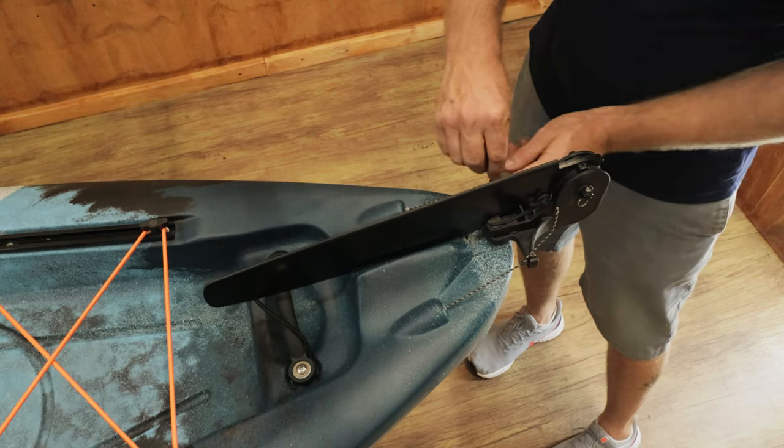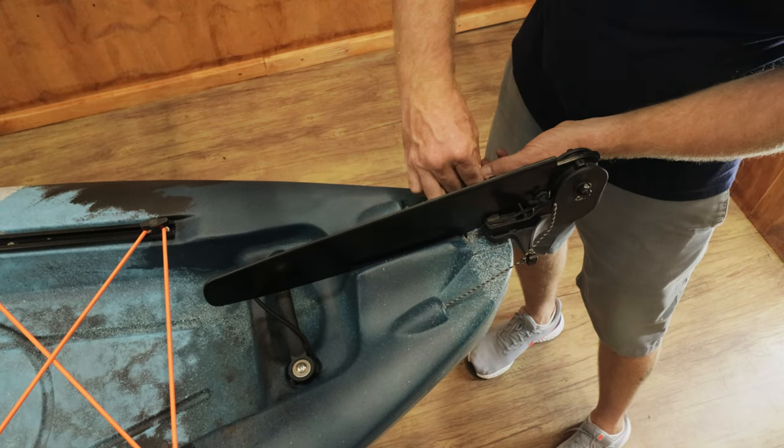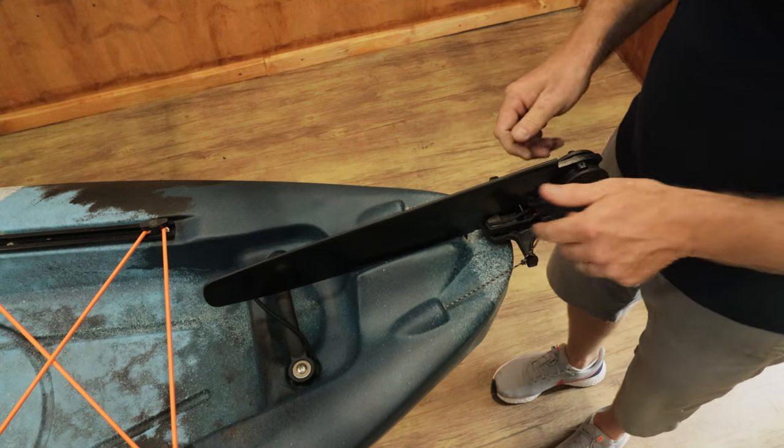Wrap around once, then do a simple knot. Once you've done this, the next step is to check the front pedals and ensure that they are moving around.